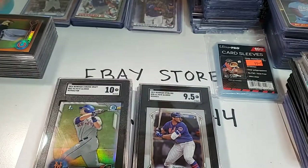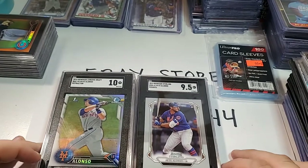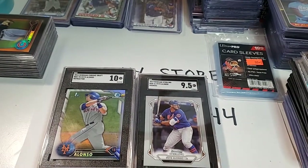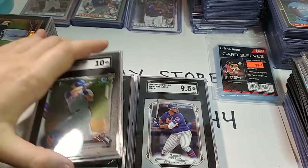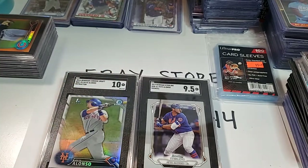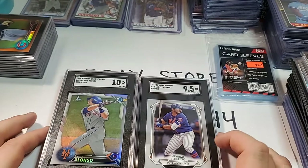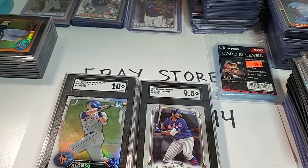These cards are graded, and anybody that decides they want to buy them — they're going to buy graded cards and know exactly the condition they're in. I'm going to send them in the mail in a way that they're going to get to the buyer in exactly the same condition I sent them. So that's why card grading is so important. Online you can't see it in person — so if you're wanting a guarantee for a good card, buy something that's graded.